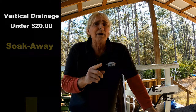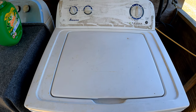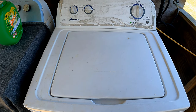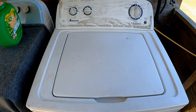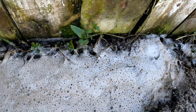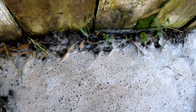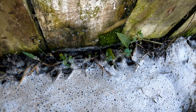This washer holds about 30 gallons, and when it goes through a complete cycle it pumps out three times — so that's about 100 gallons of water that comes out every time we do a load. This is gray water, and we're going to use a milk crate to build a soak away for under $20. Every time the washer went through a cycle it just kind of flooded out here — it worked fine, but it's rotting that wood.